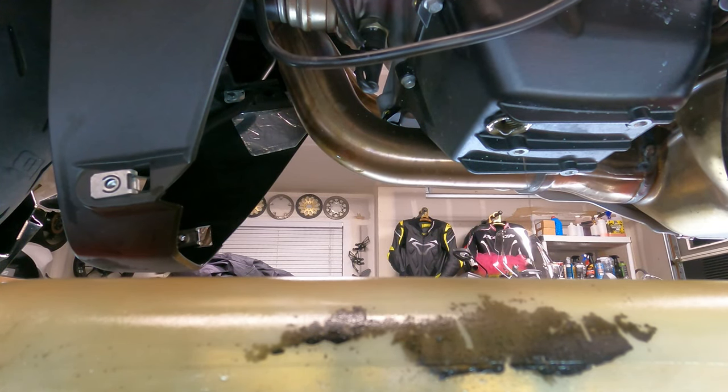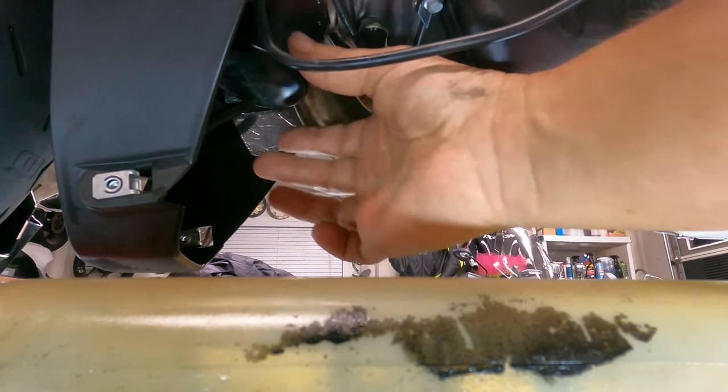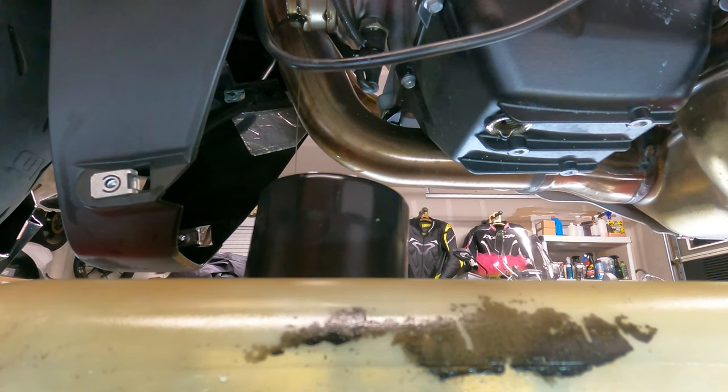Let's see if we get a straight shot down and miss the bottom bearing. Looks good — we're not going to let this thing drop. Keep an eye on the threading, and right when we get to the end, we're going to tip it upwards and hand it out. There we go. Go ahead and let this just drain out the remainder for maybe five minutes, then wipe everything down, get it all cleaned up, and we'll throw the new filter on and the cleaned drain plug with new washer.